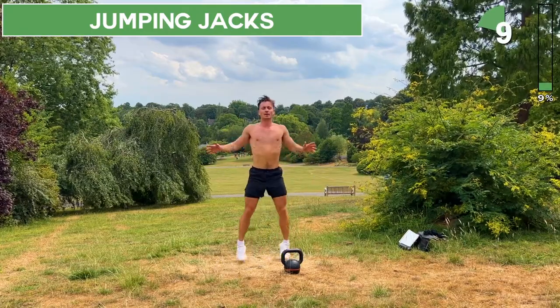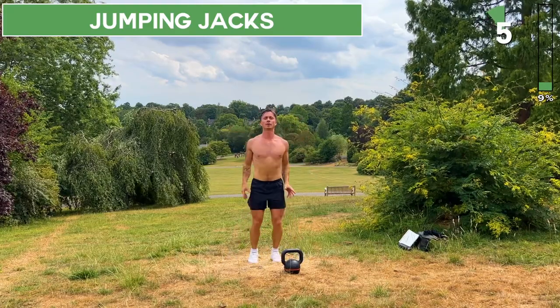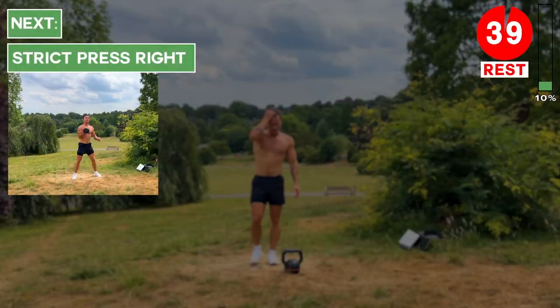Great work, keep up the intensity. We've got just over five seconds and then we'll take a rest together. Take a 40-second rest.